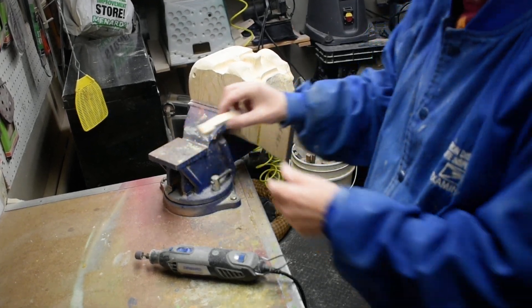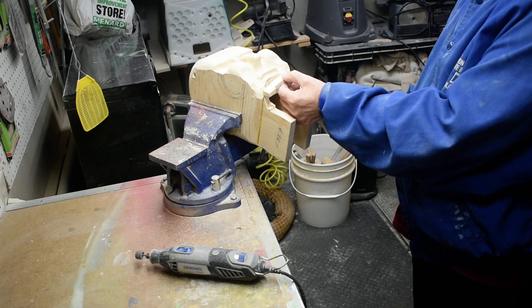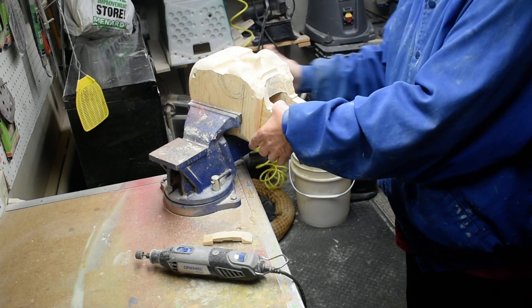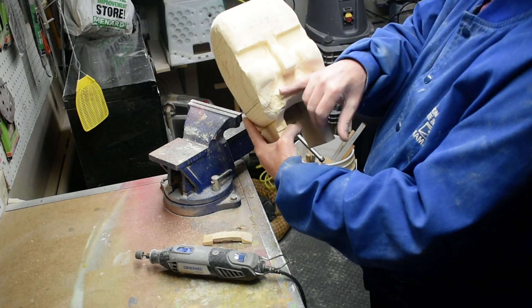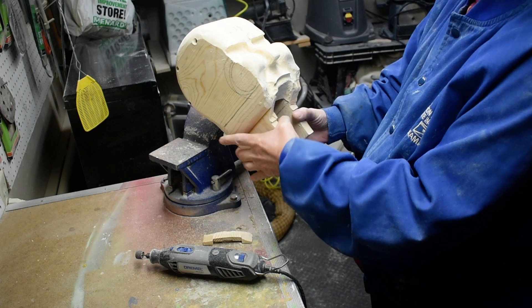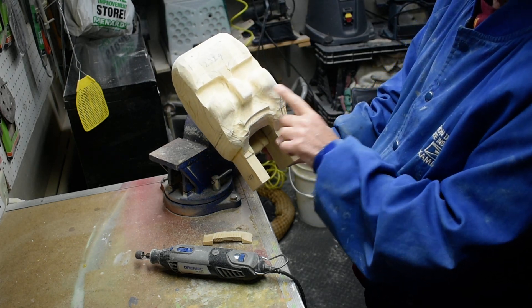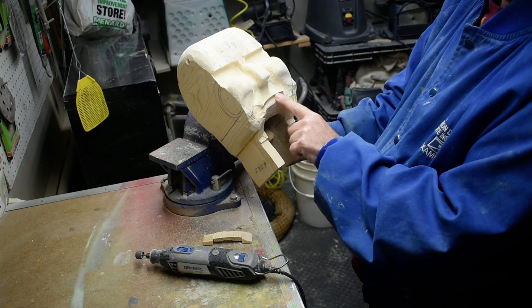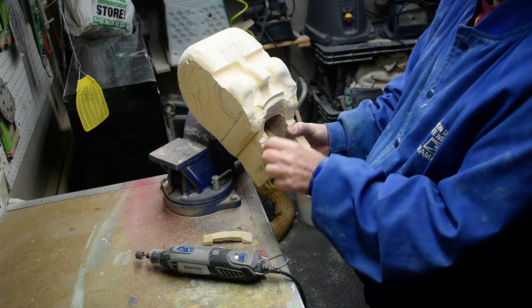We've tapered this down, we've taken this all out in here. We've got our upper lip and this is where our teeth will show. We're going to taper down these sides here to get more of an angle, take some more out in here, and then trim this up in here.